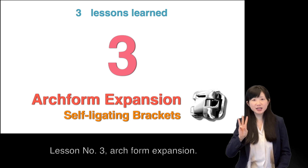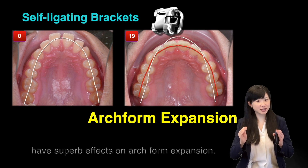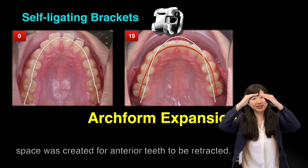Lesson number three: arch form expansion. Self-ligating brackets have superb effects on arch form expansion. By expansion and whole arch digitalization, space was created for the anterior teeth to retract.